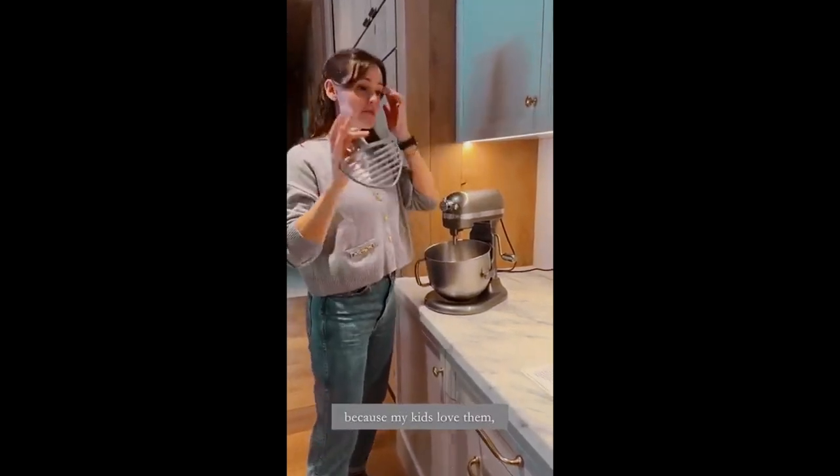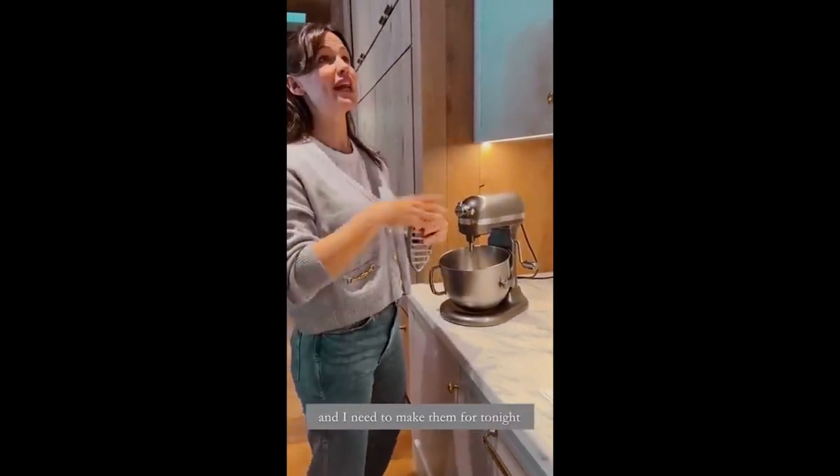We're making empanadas because my kids love them and I need to make them for tonight. And also, I did my makeup.